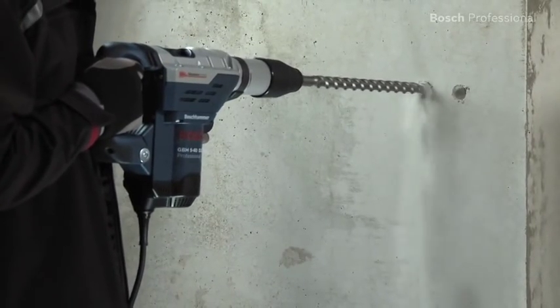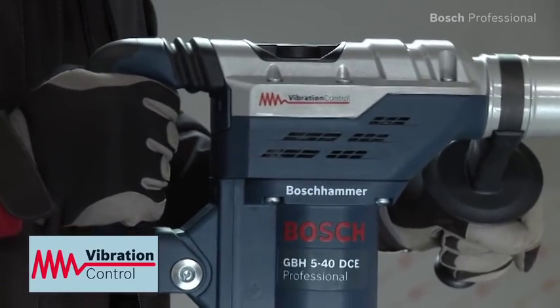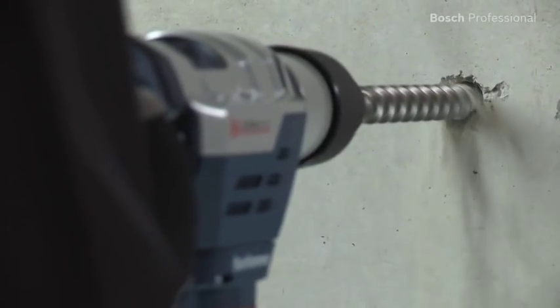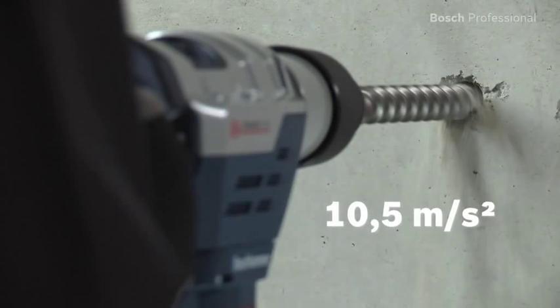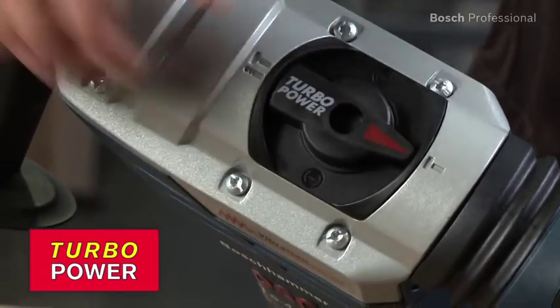Its powerful hammer mechanism is really impressive. The Bosch vibration control makes work more comfortable for you, especially when working for extended periods of time — you feel minimum vibration. Thanks to the turbo power, the energy used for rotation during drilling is converted into additional impact power in chiseling mode.